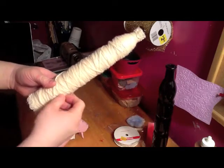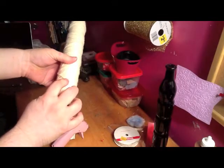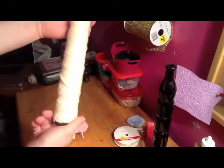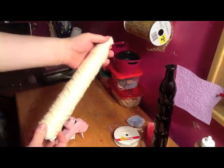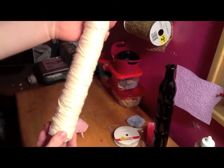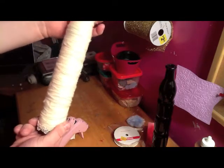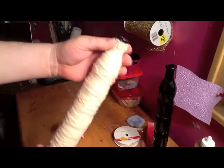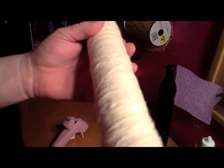And I tucked the yarn down here when I got finished, and I took this pearly white lace stuff I got at Michael's on sale, and I just wrapped it and hot glued it on top of it.